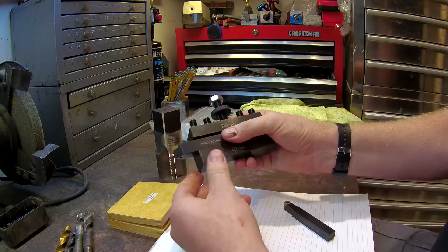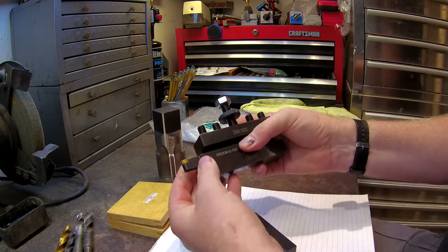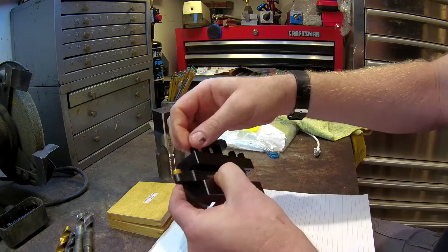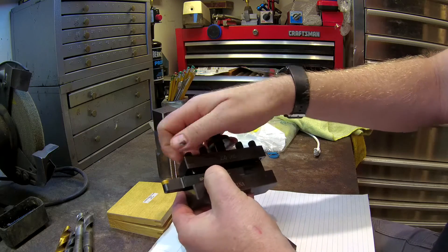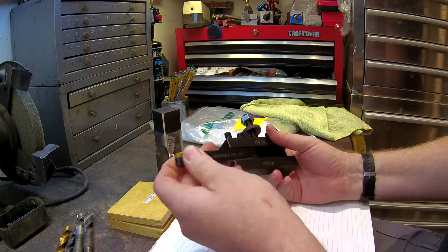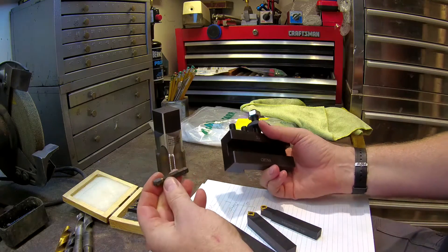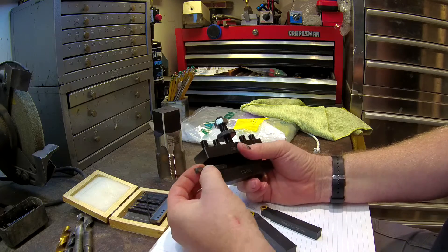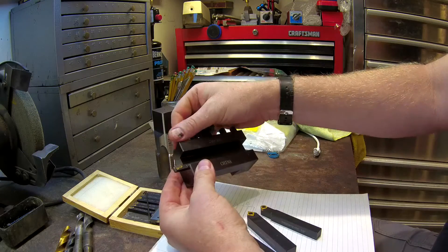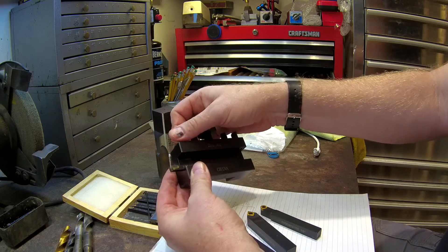A five-eighths inch cutter fits easily within the holder and even supports a half-inch cutter without any major issues — the adjustment screw still hits on the meat of the cutter without overlapping the edge. The problem arises when you want to use three-eighths and especially quarter inch cutters. The quarter inch cutter, if pushed flush against the back, will not have full contact with the tightening screw — it will just catch the edge of the cutter, which is a really bad idea.